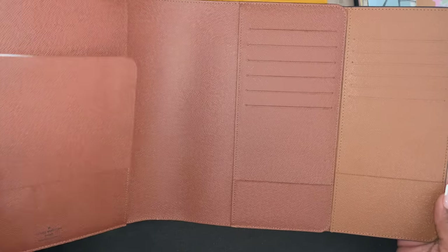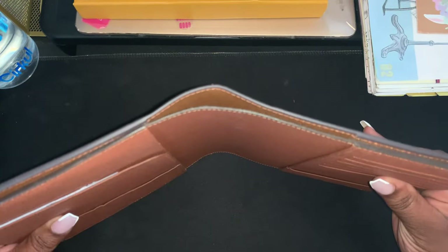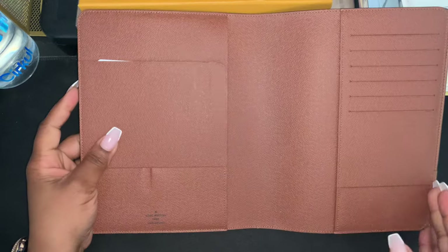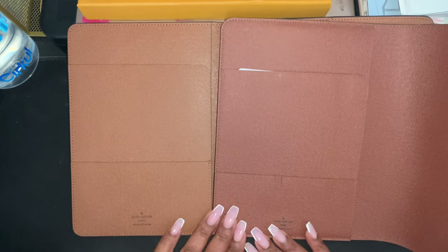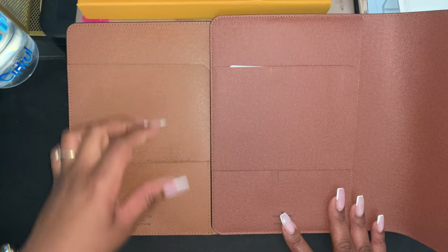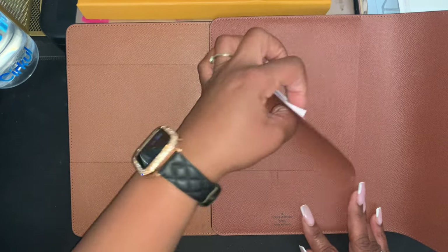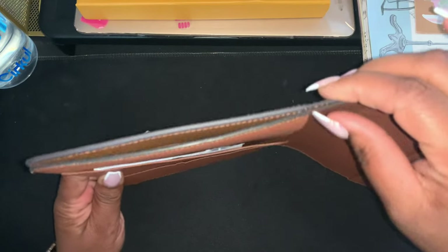Let's line them up and see — basically they're the same width on this side. Now let's look at the other side. The pocket is higher than the Louis Vuitton pocket on the DHgate version. You still have the one flat pocket in this area. We'll line them up and they're about the same width.